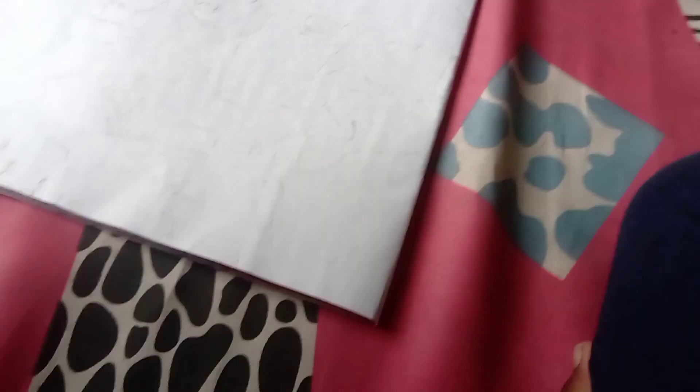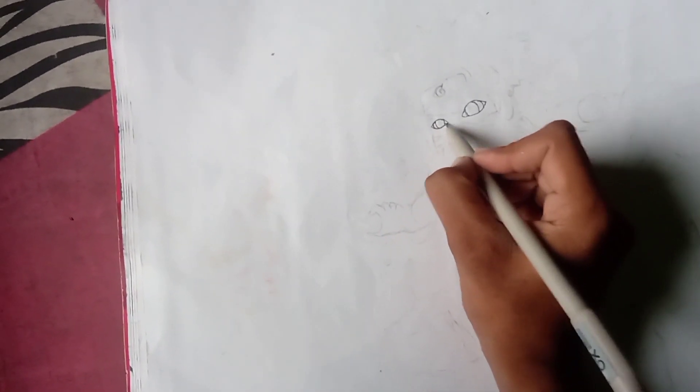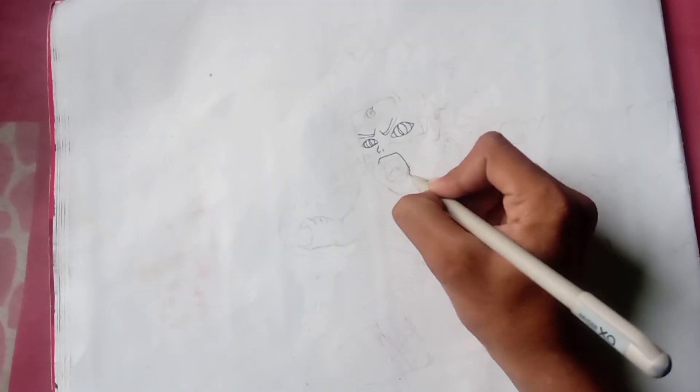Hey everyone, welcome back to my channel. Today I am going to draw Naruto, so let's bring all the things we need. First we will sketch and then we will put the colors in our drawing, so let's start.